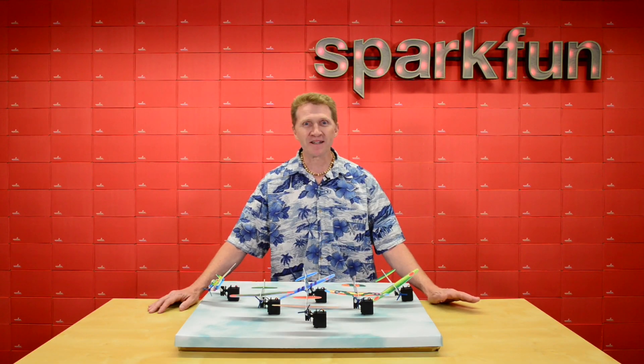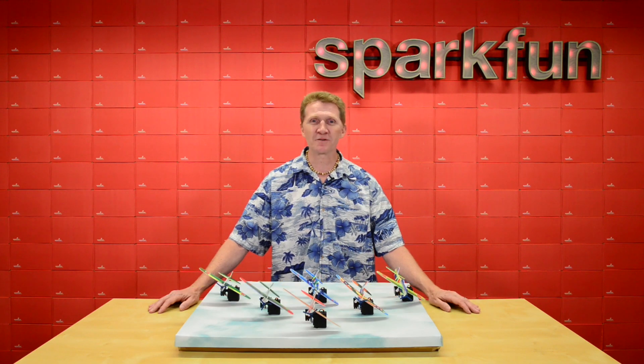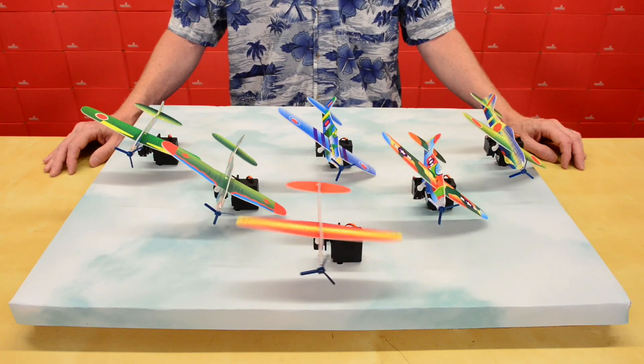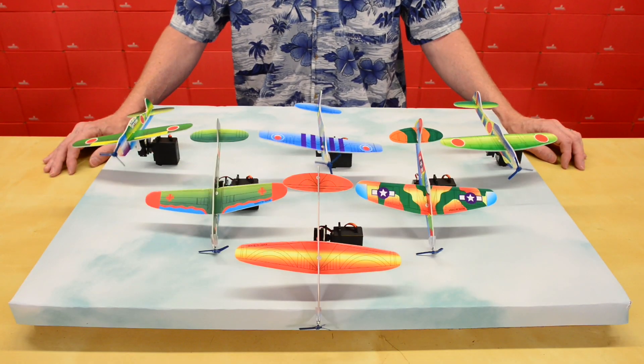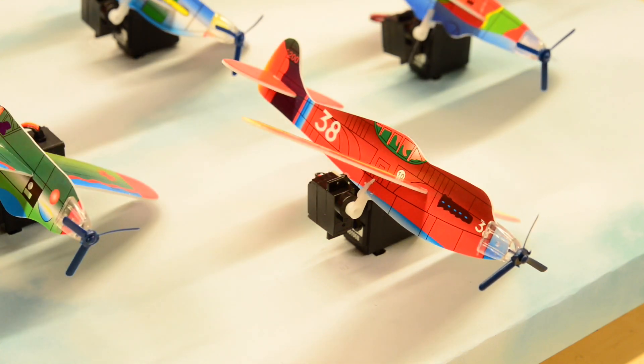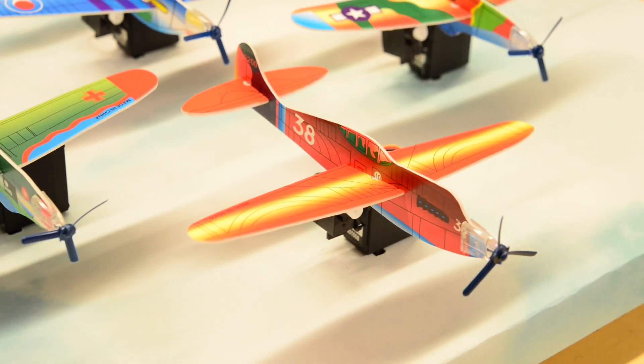Now, you can probably tell by the size of this hat that it's designed to be used with the Raspberry Pi Zero W, but you can also use it with other Pi's. For this demo, I'm using a Raspberry Pi 3B+. I'm also using separate power supplies, one going into the HAT to power the servos and another powering the Raspberry Pi.